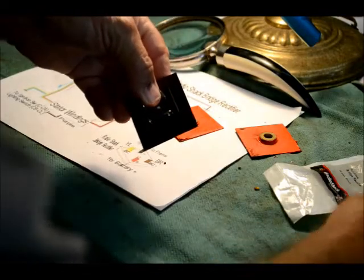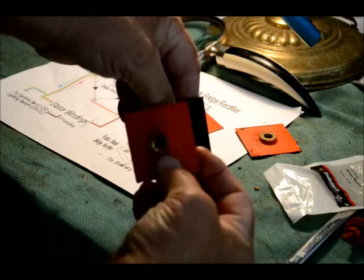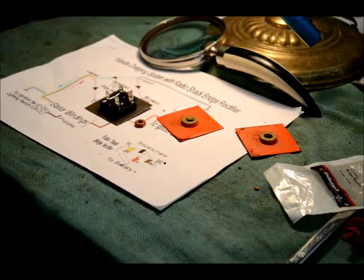When we put the cover back on the other side and when we get through, we'll paint the whole thing Chevrolet orange again. From the outside of the bike you'll never tell it's been replaced.